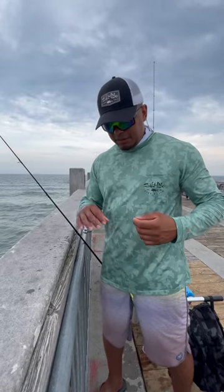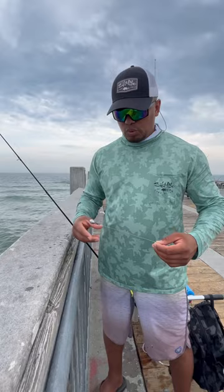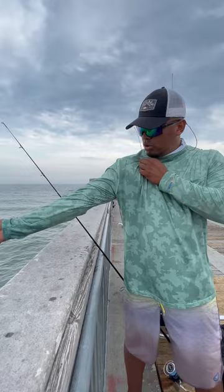This is how you catch big fish on the pier. As you can see, it's not too rough right now. What I'm using is a one ounce egg sinker, 50 pound fluorocarbon about an arm's length,